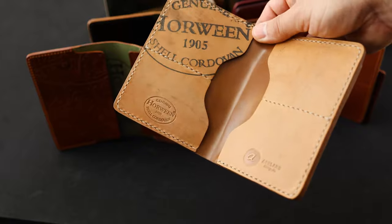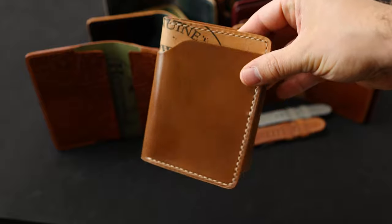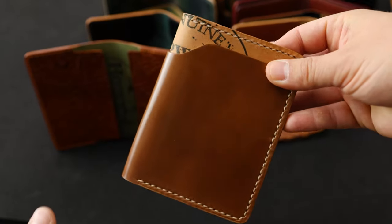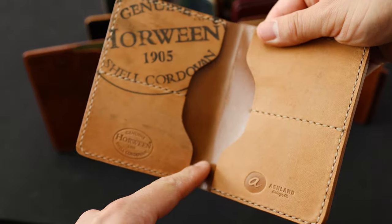Let's start first with a really special Fat Herbie. This is a hand-stitched Fat Herbie in natural shell cordovan, and this is the double reverse variant where we show shell cordovan and reverse shell cordovan on the outside, as well as on the inside where we get the shell in the center.